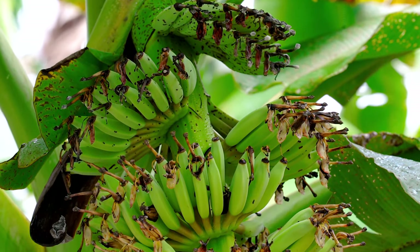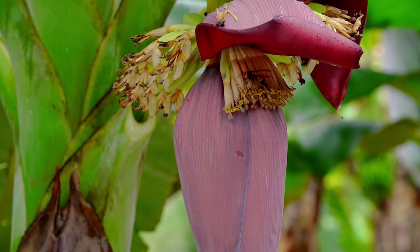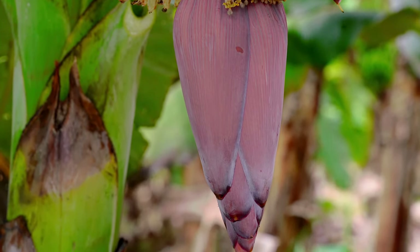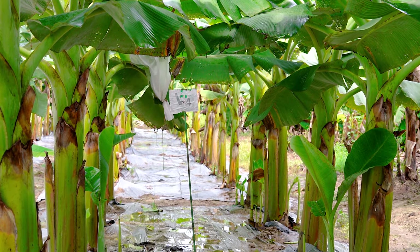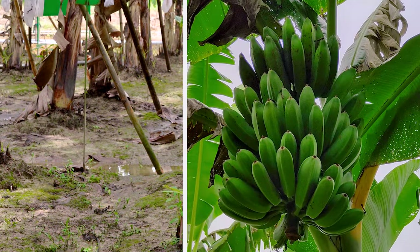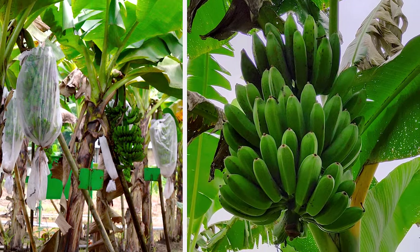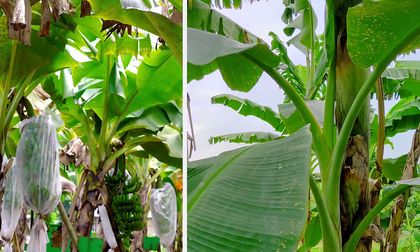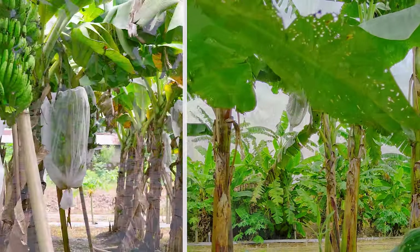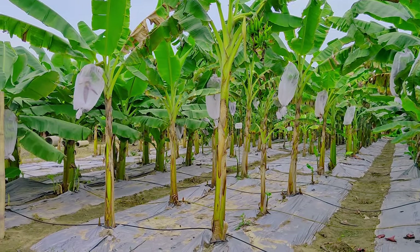Banana is one of the important fruit crops in India. Its year-round availability, affordability, nutritive value, and medicinal value makes it the favorite fruit among all classes of people, and it has good export potential. Banana is a tropical crop and can be cultivated on a wide range of soils, from clay to sandy, acidic to alkaline. It requires moderately deep soil with adequate drainage, but the soil should have good water-holding capacity.